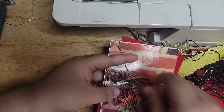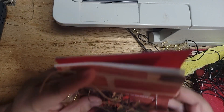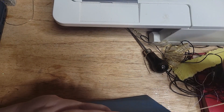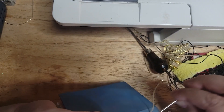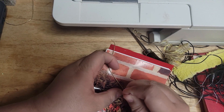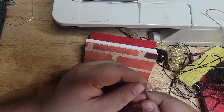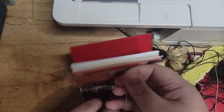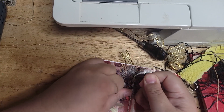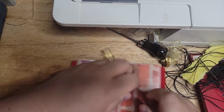Hold on to the tail so when you pull this all the way through, you don't accidentally pull your string all the way out. Then skip the middle hole and go all the way down to the bottom, go all the way through to the outside, and pull through. Then go from the outside in on the center hole — even though there's a thread there already, you still want to do that. Go all the way through, then remove your needle. Make sure that the strings are on either side of the center string, pull it tight, and then tie your kelly knot.